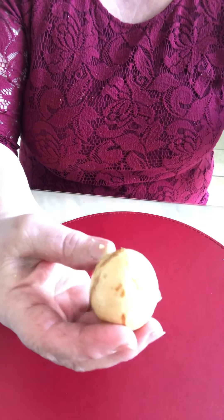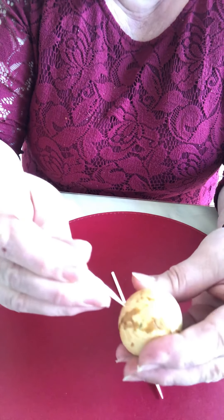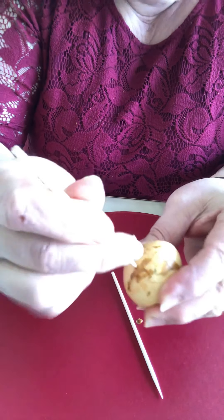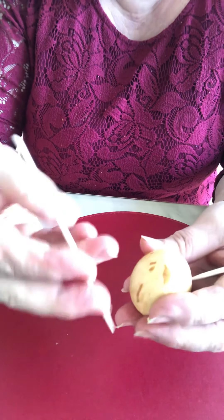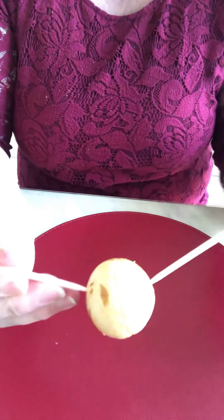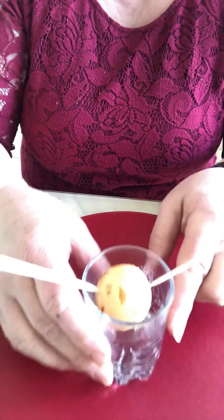This seed is for growing up. You need two sticks and put them in — one on this side, one on the other side — in this position. Then put it in a glass and put in the water.